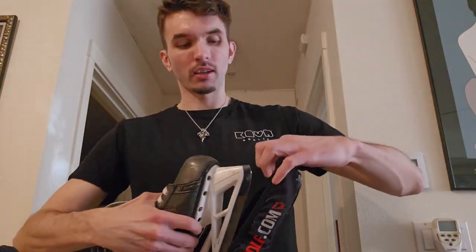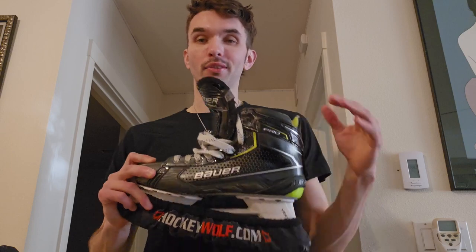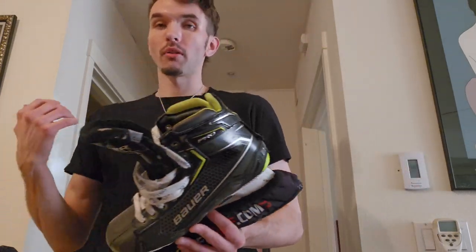Long term, maybe it could be an issue. Anyone wearing skates five days a week for a year is probably on a pro level and switching out gear constantly. Most people playing rec league or wearing these one to three times a week — these should last you a really long time if you don't like switching out your skates. Durability is fantastic, the weight is fantastic.